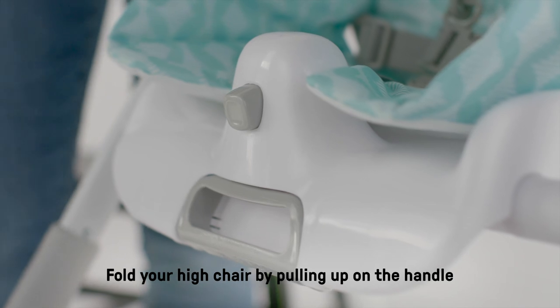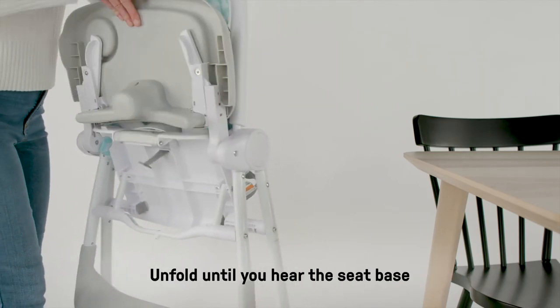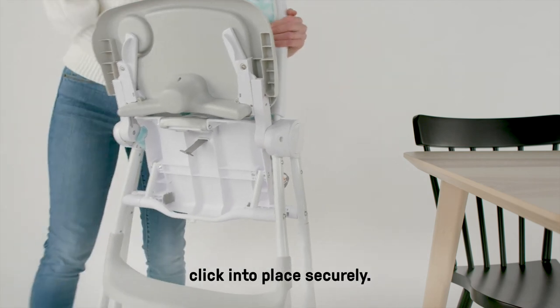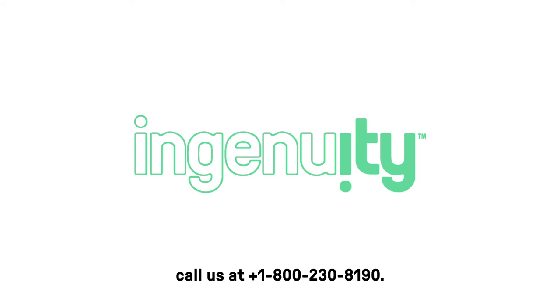Fold your high chair by pulling up on the handle in the front and pushing the button with your thumb. Unfold until you hear the seat base click into place securely. If you have any additional questions about assembly, call us at 1-800-230-8190. Bon Appétit!